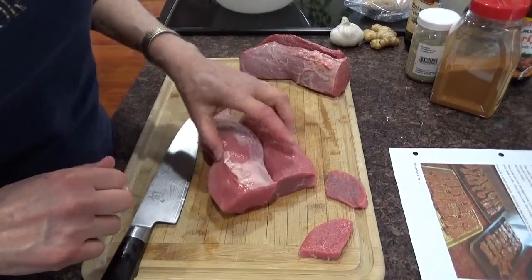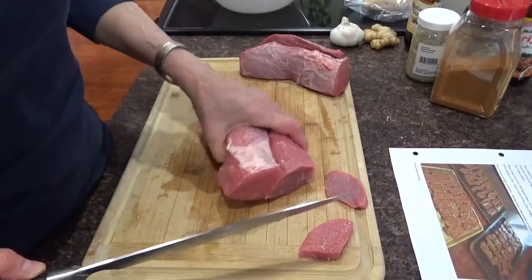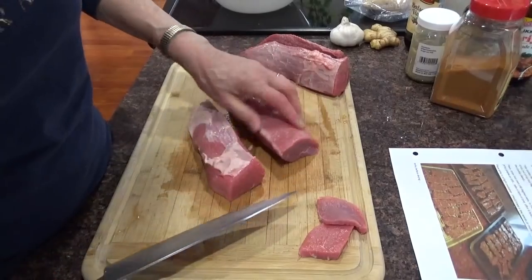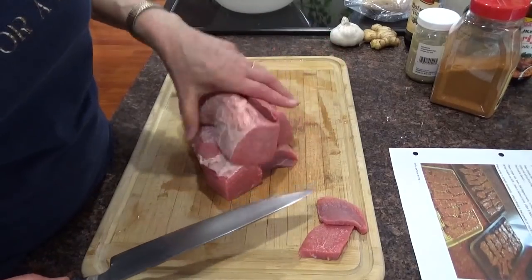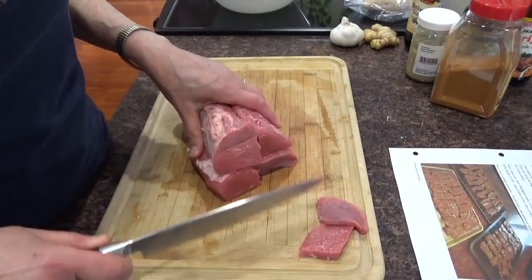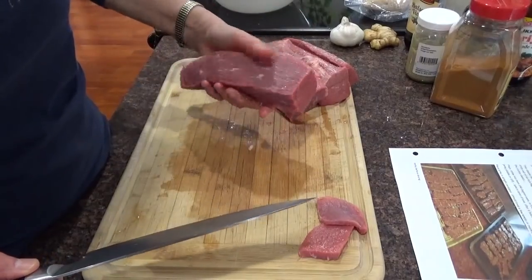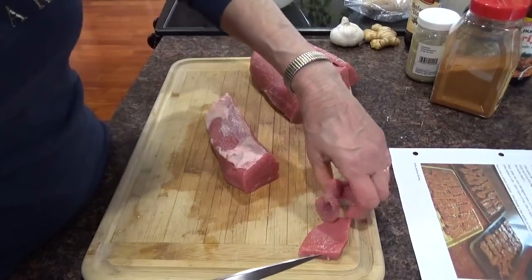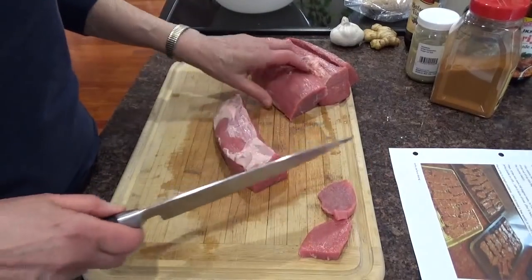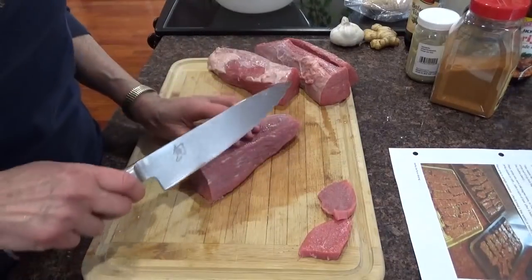I should have left it like this in the whole big piece and just gone across — I had a perfect piece but I screwed it up. So now I've got to cut them into little pieces like this. But if you have a round like this, you should have been able to cut the whole thing and had a piece of meat this big for your jerky. So I'm going to have little pieces because I've still got to cut it across the grain.